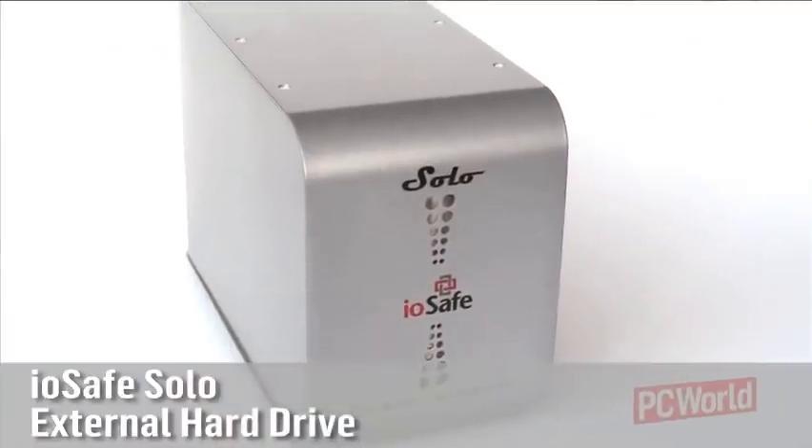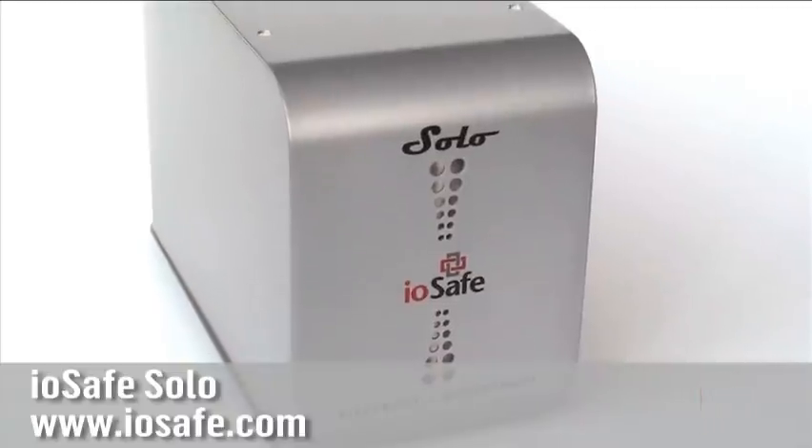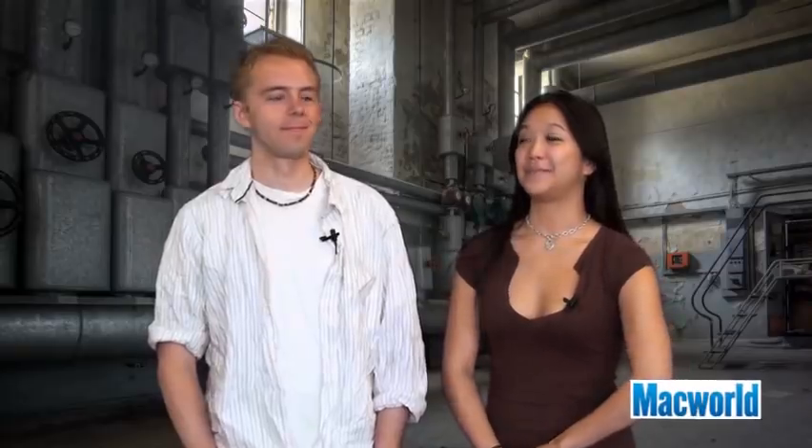This episode is all about you, Chris. What do you have to test? I decided to test the IOSafe Solo. It's an external hard drive unit designed to withstand catastrophic conditions and keep your data safe. It's specifically designed to withstand flooding and house fires. So, Chris, what did you do?